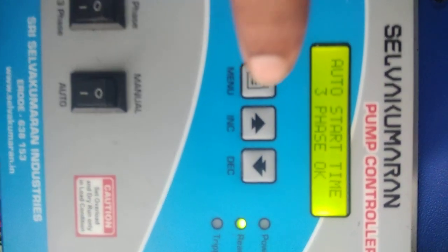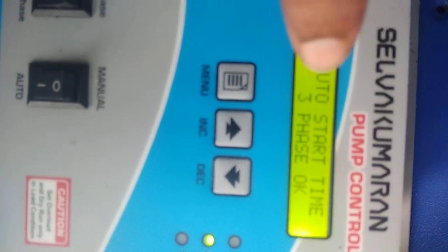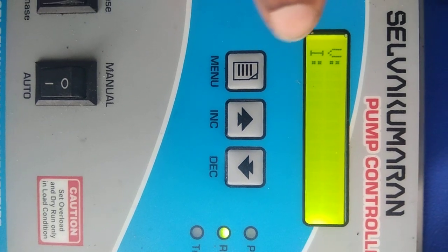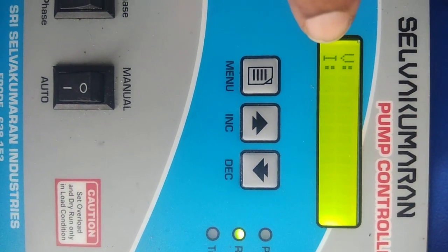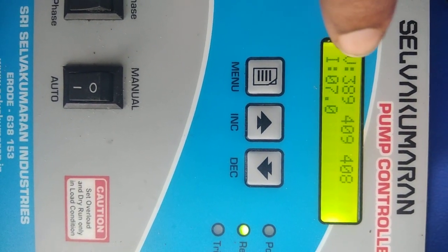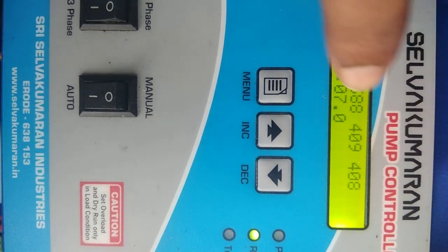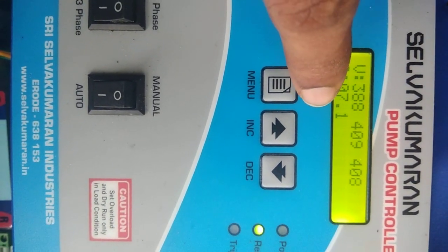Now you have to measure the voltage and current for the three-phase panel. The voltage readings are 389, 409, and 408, and the current is 7.01.